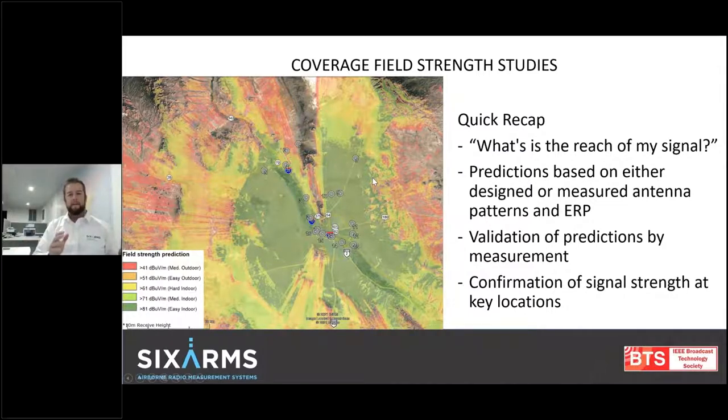Now let's look at the coverage field strength studies. Most of you may be familiar with the beautiful colored contour map — that's created by some sort of desktop study, some theoretical models, giving you the field contours. We do coverage field strength surveys as a combination of the desktop study as well as some in-field measurements, whether vehicle-based or now drone-based, to give us an idea of exactly what is the reach of our signal. We can validate the prediction with the drone-based measurement system and confirm local actual signal strength at key locations or areas of interest.